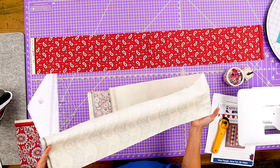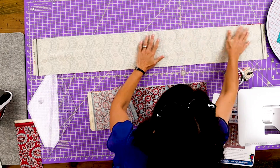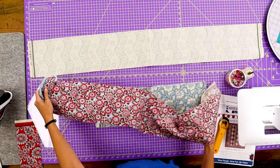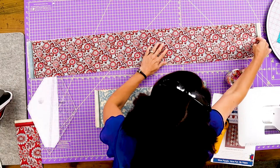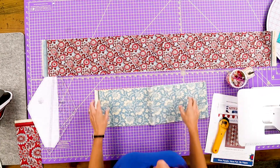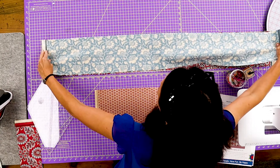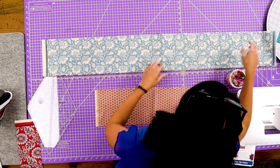I'll show you that in just a few minutes. I'm going to stack a few so I can show you how to cut these. You just want to layer these and lay them out flat — we'll do three or four. I can usually do four or five layers with a good new rotary blade, but we're just going to do some to get started.